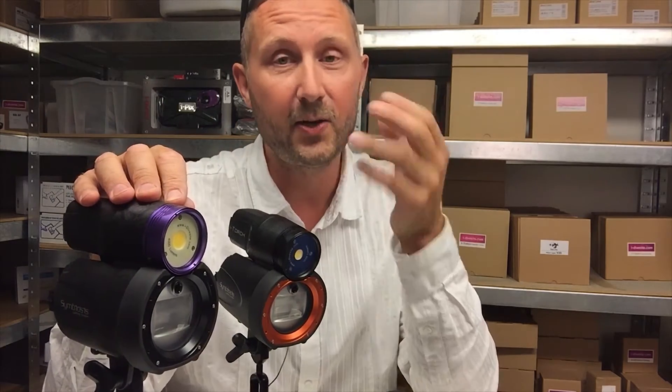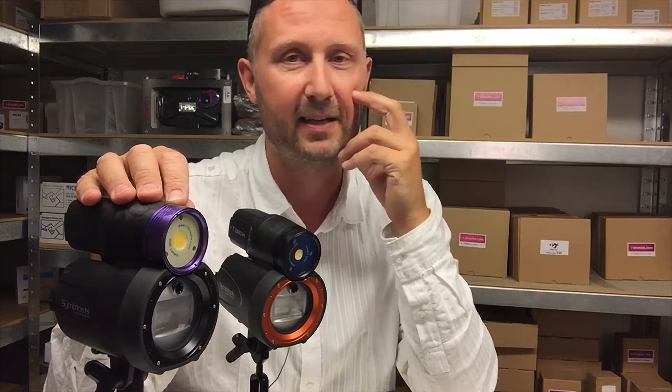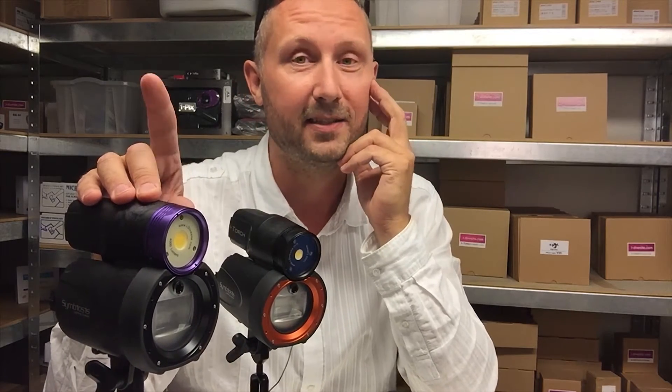So here's the video — enjoy it, and I'll see you soon with some more tech spec test information about the Symbiosis units.